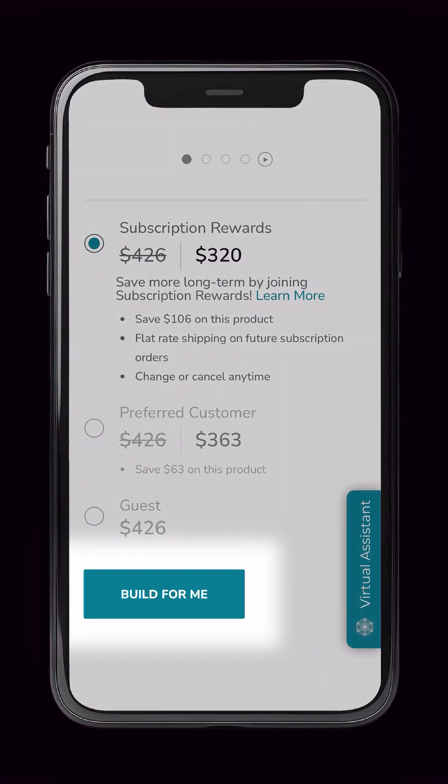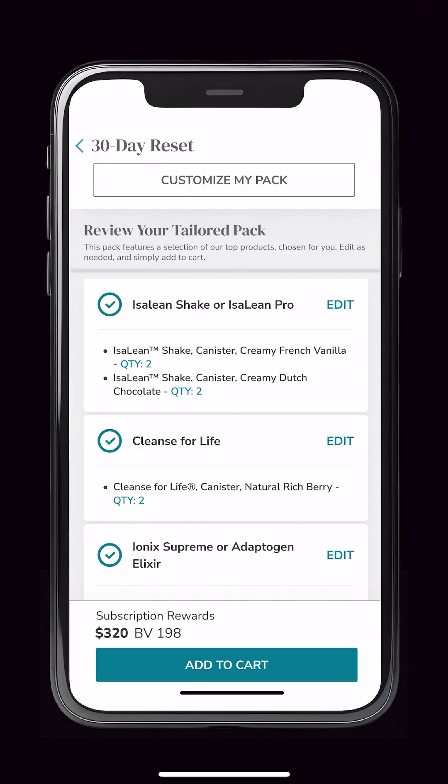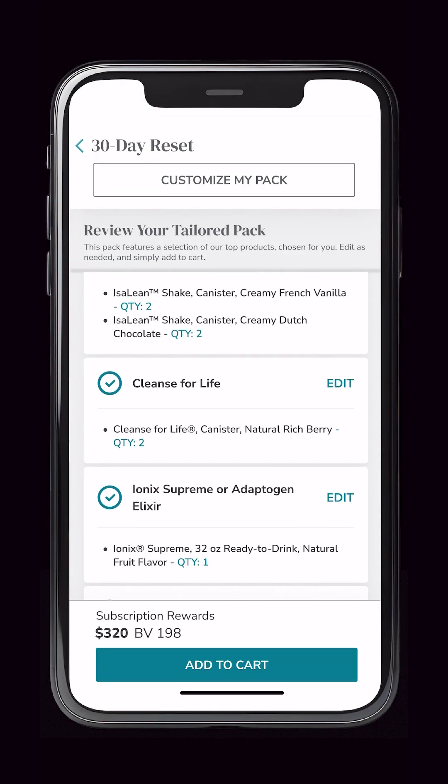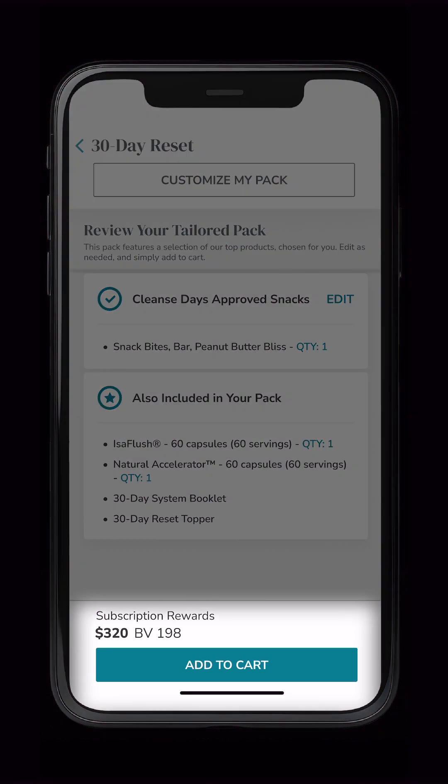First, everyone will choose 'Build for Me' when selecting a pack. This means that everyone will automatically have a tailored pack preloaded with the top sellers ready to go. If this pack is exactly what you're looking for, you can simply add it to your cart here.